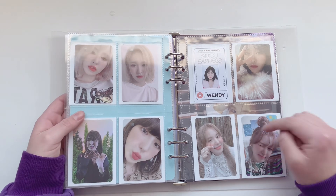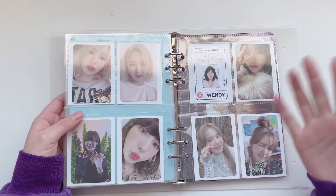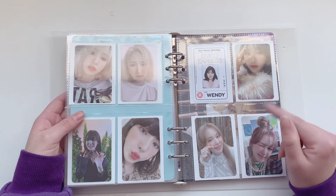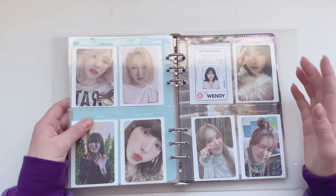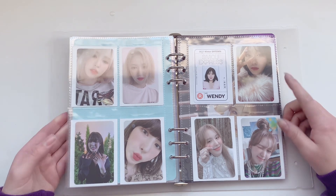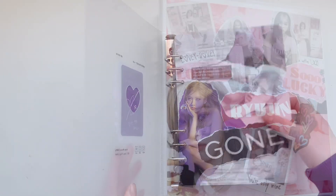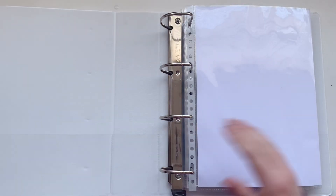The new album is on the way — it's ordered and I've joined a group order for that, so I hope I can get all three of Wendy's cards through that. That would be nice. And that was actually everything for this binder, so we're gonna do my Itzy binder next.